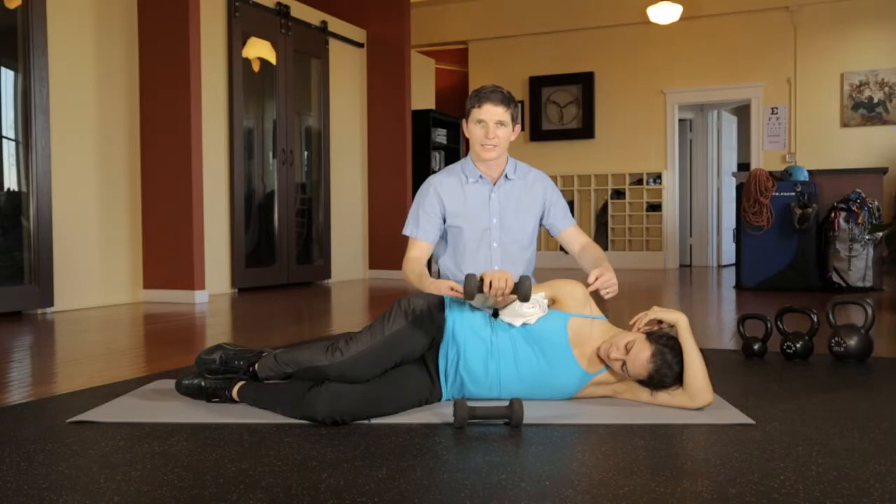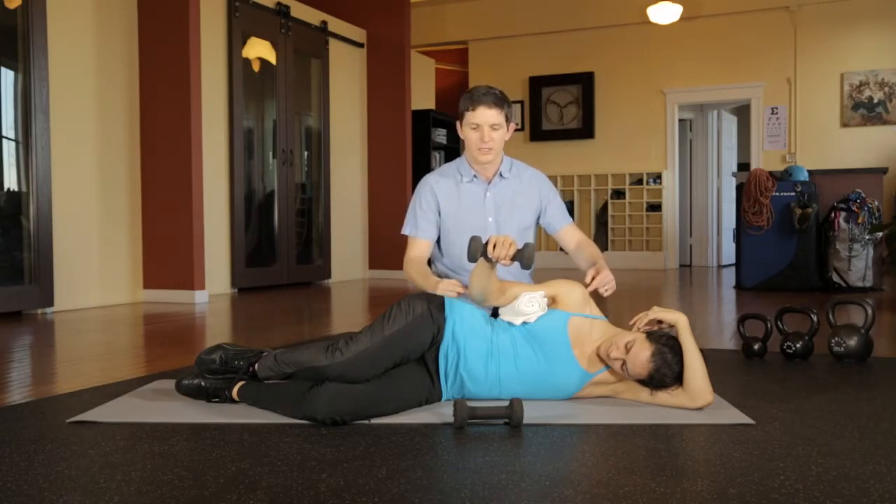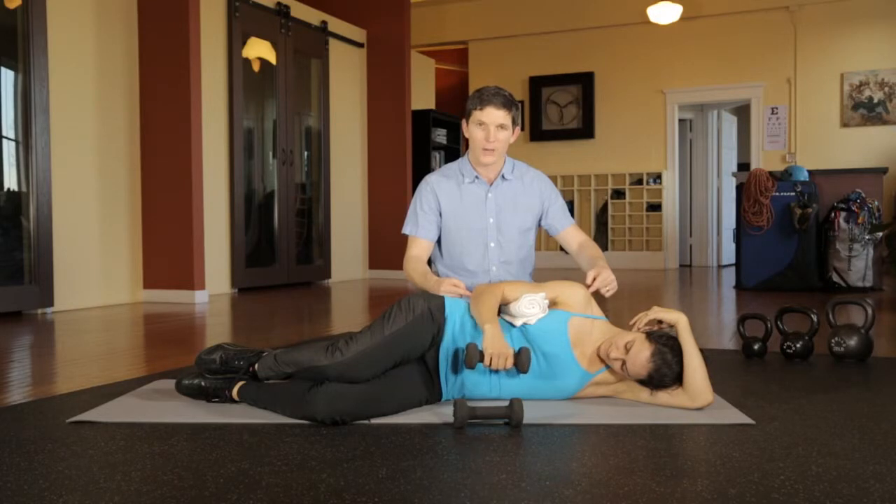Maintain that pressure as you rotate your shoulder about a fixed axis, going through almost the full range of motion without hyperextending the joint, and then slowly lowering down through the motion, all the way back to your belly.